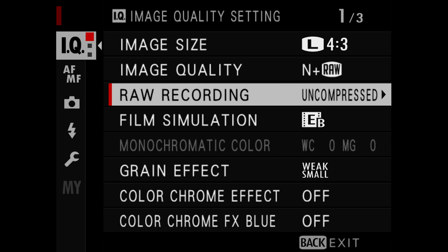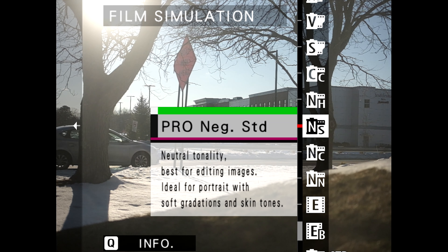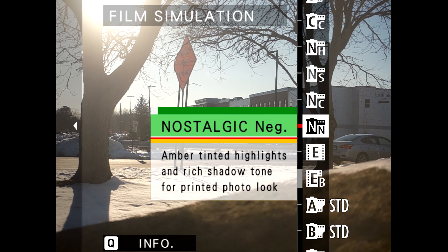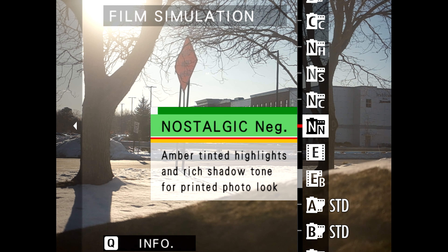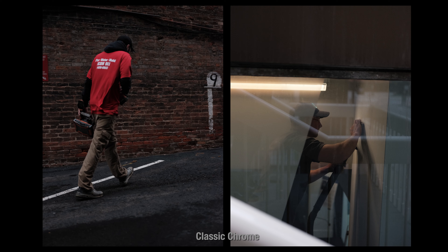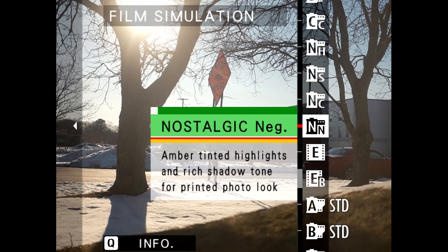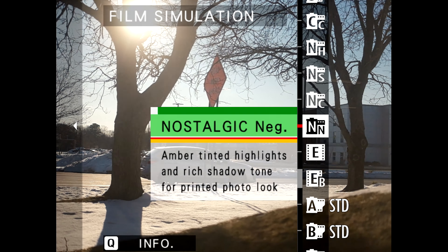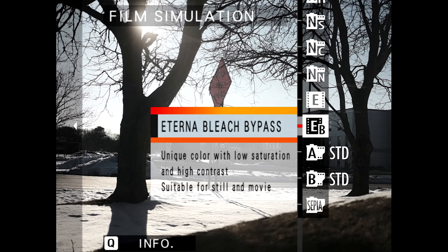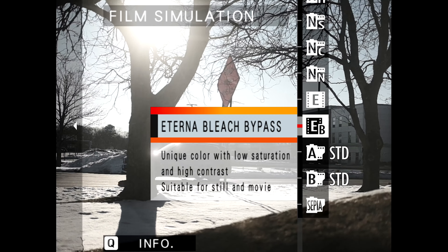What would a Fuji camera be without those awesome film simulations? This is one of those things that makes shooting on Fuji such a unique and niche experience. You can get a subtly stylized yet really awesome looking image directly out of camera using any number of these film sims. In Ohio I was mostly using classic chrome and classic negative with grain set to weak. The 50S2 also has two new film simulations: Nostalgic Neg, which offers amber-tinted highlights and rich shadow tone, and Eterna Bleach Bypass, a high-contrast, desaturated, video-friendly simulation.